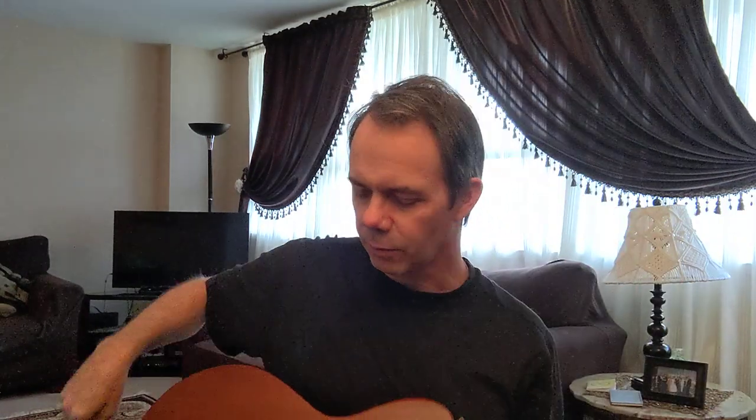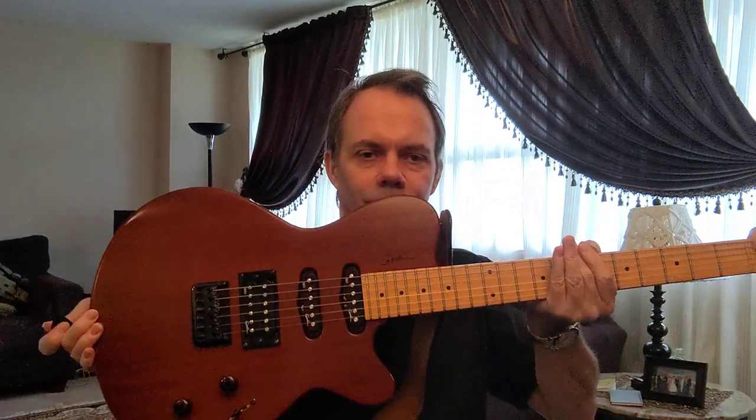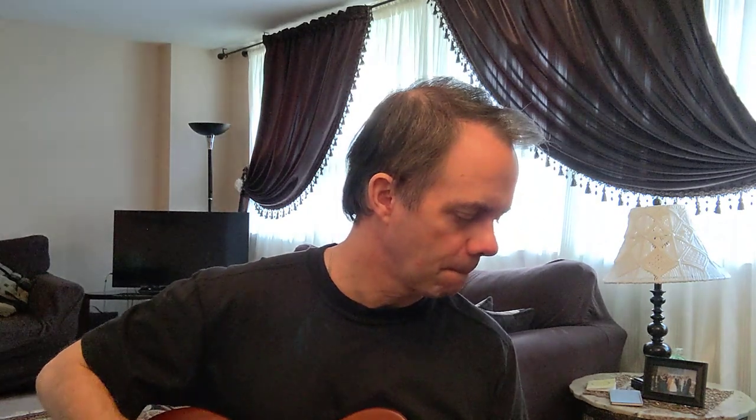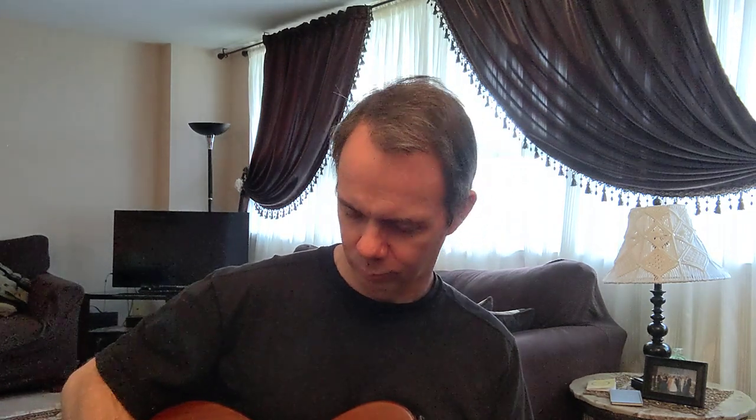We have here my electric guitar, which is kind of a Fender style. I'm using the middle pickup and we'll turn it up a bit. Here's the Fender celluloid. Okay, now we'll try the Dura-Grip.